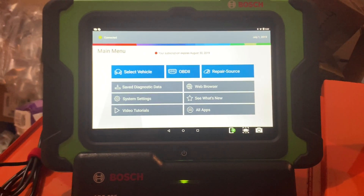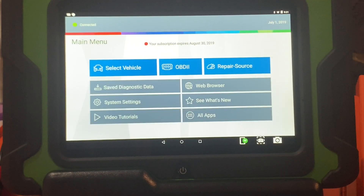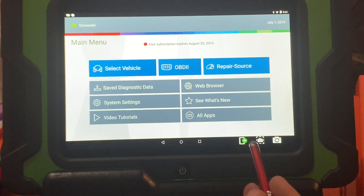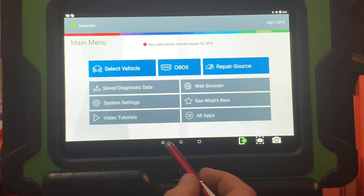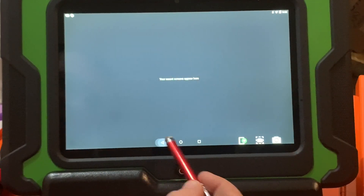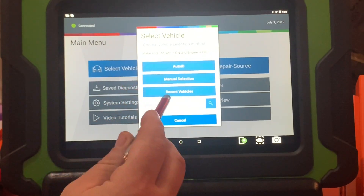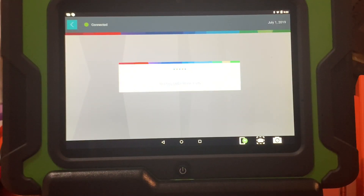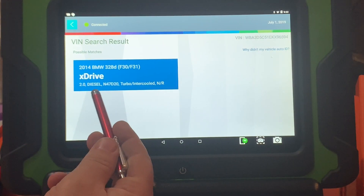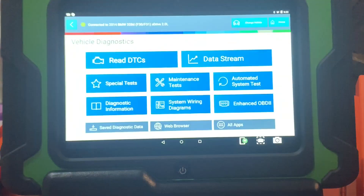Right off the bat you'll see your subscription date, which is always up top — mine's about to expire August 30th, 2019. This is where your VCI shows it's connected. It's an Android-based system. I'm going to go into 'Select a Vehicle' and do Auto ID — but you can also do manual, recent, etc. This thing is pretty fast to auto ID. Look how fast it comes right up: 2-liter diesel, 47 variant, intercooled.